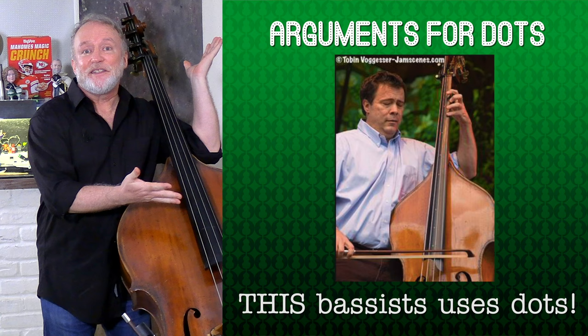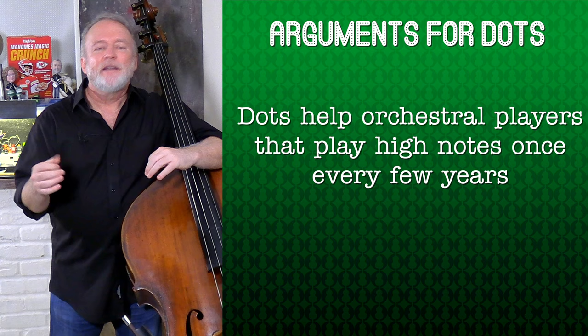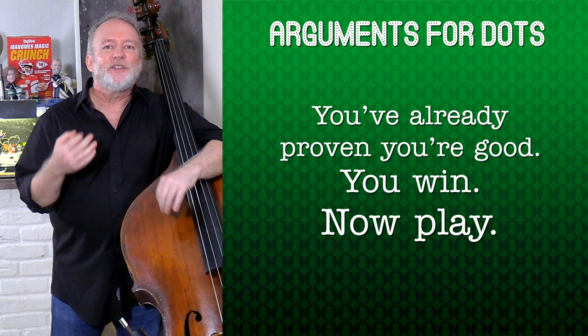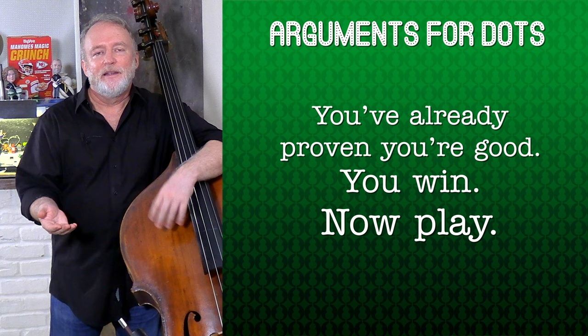Number five: this bassist is a professional and they use dots. Number six: for orchestra players, sometimes they're asked to play very high notes once every few years — dots can be a massive time saver and anxiety reliever for those rare moments. Number seven: the player already has difficulty points just because they play the bass — you've already claimed the wow factor, so your job now is to charm the audience, and if you're at ease, the audience will be at ease. And number eight: in auditions, whether with or without a screen, you gotta play in tune. The committee won't care if you have dots as long as you play in tune.